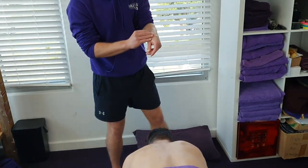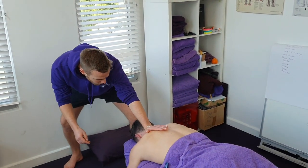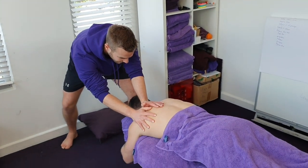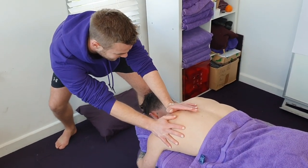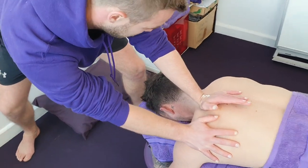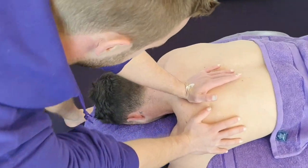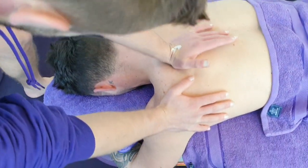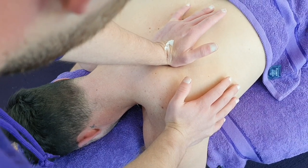All right, we'll start slowly with an opening stroke — placing the other hand on the scapula and dragging it out, starting with those erectors and mid-trap, just down along the spine, just to open the tissue up and get it nice and warmed up.